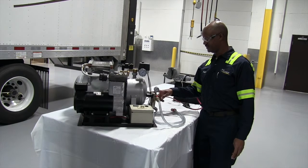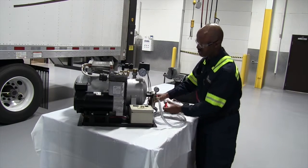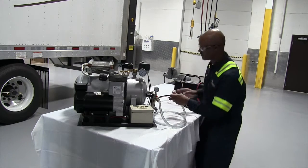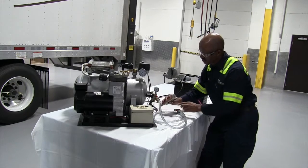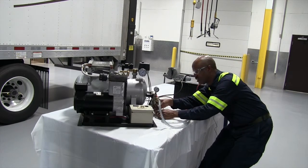Your filter — when changing the filter, make sure there's no pressure in your system. If there is, let all the pressure out. Pull down, twist and turn. These filters are changed annually. Just check the condition of the filter.